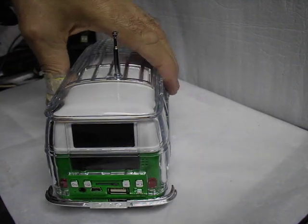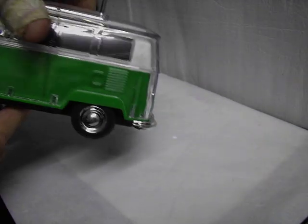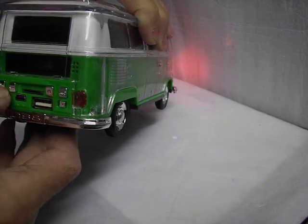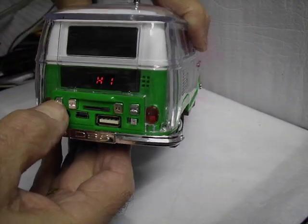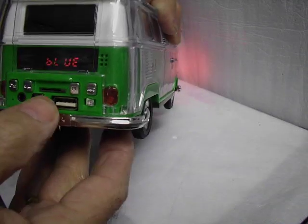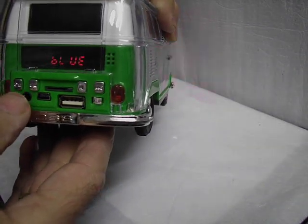I've been asked to do another shorter video of this Volkswagen Bluetooth speaker system. It's a camper van as you can see. You switch it on from the left hand button there in the back. Nice throaty sound. It's automatically detected Bluetooth.